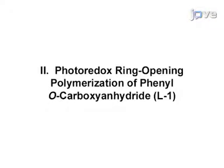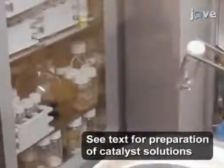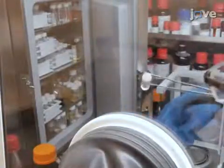Demonstrating the procedure will be Quan You Feng, a postdoc from my laboratory. To begin the procedure, prepare solutions of Bipy-Nickel-COD, Zinc-Bis-HMDS, benzyl alcohol, and the iridium catalyst in anhydrous THF. Store the solutions at minus 35 degrees Celsius.